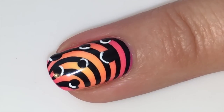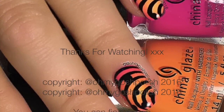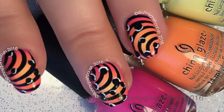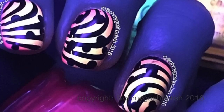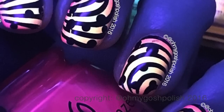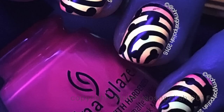Once everything was completely dry, it's time for the final top coat of Seche Vite as per usual. That's it for this one — I really hope you like it. There's the shot without the white highlights, then the shot with the highlights, and then a shot of the glow because it glows under my black light. It's not glow-in-the-dark, it glows under a black light — so if you're going to a rave, perfect nails, but don't count on them to light your way through a dark hall.